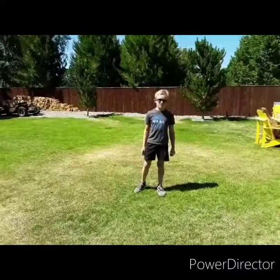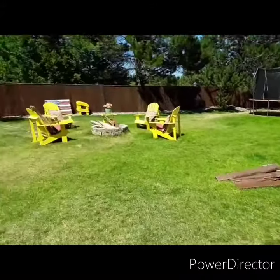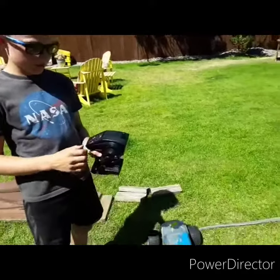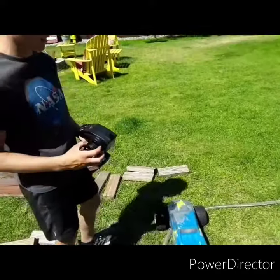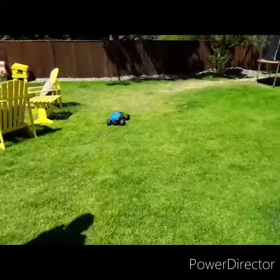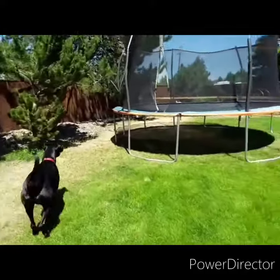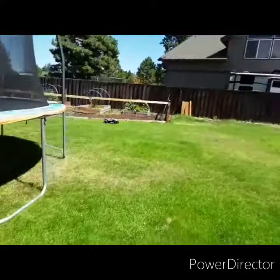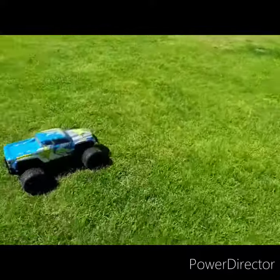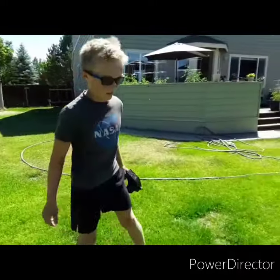Now we're going to take the Ruckus onto some of those rocks out there and see how it does. For this, we're going to need to put it on 75% speed. Let's go. That went really good over those rocks. I'm impressed.